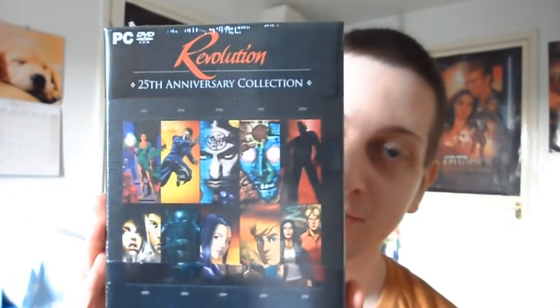Hey everyone, it's Hoshi. I have a very special unboxing to do today, and it is the Revolution 25th Anniversary Collection.